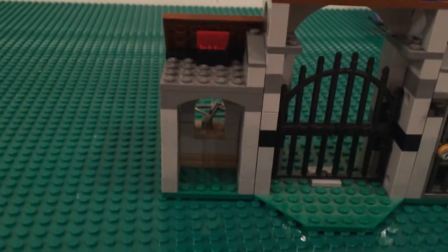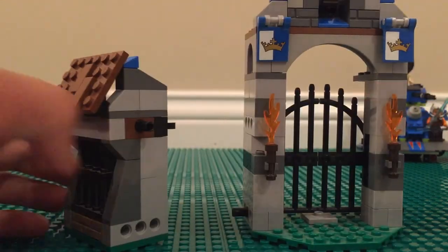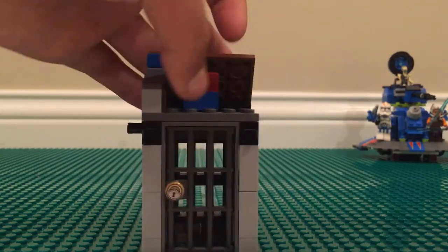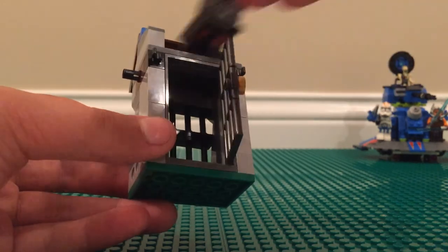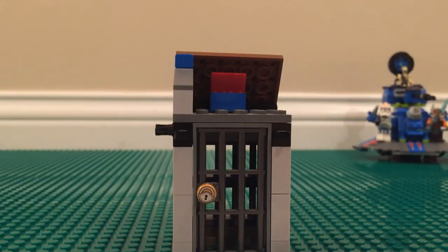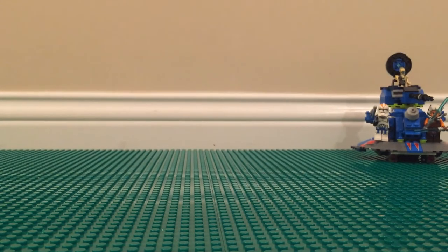Just like in the King's Castle, you can pull the structure apart into sections, which makes it really nice for connecting to the King's Castle — check my King's Castle video around the 20-minute mark for that. First, here's the jail section: it opens up, you can put a bad guy figure in there, close it on them. I wouldn't try to fit more than one person in there. You can also fit a person on top of the wall to guard it.